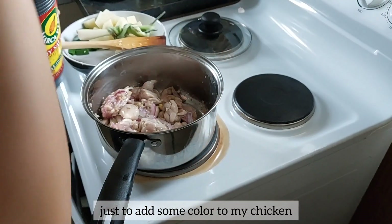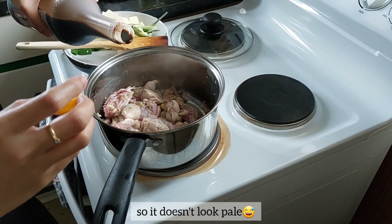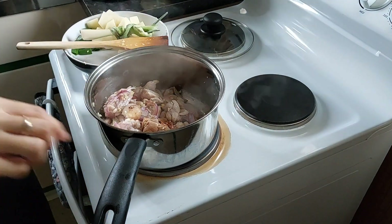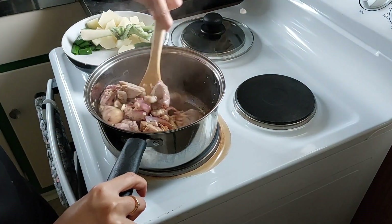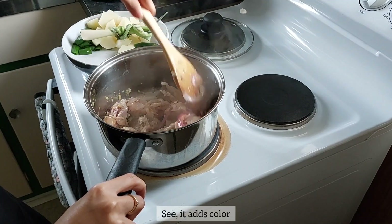I want to add soy sauce just to add some color to my chicken — so it's not too pale. See? It adds color.